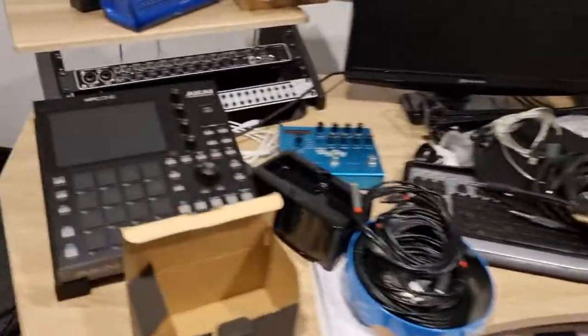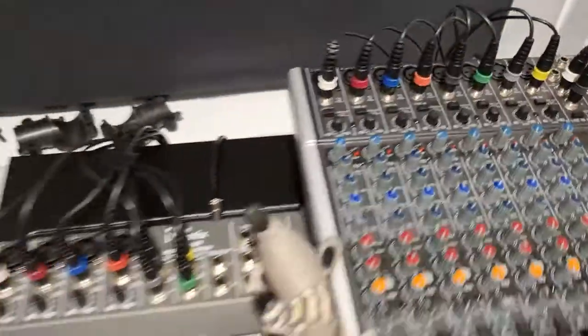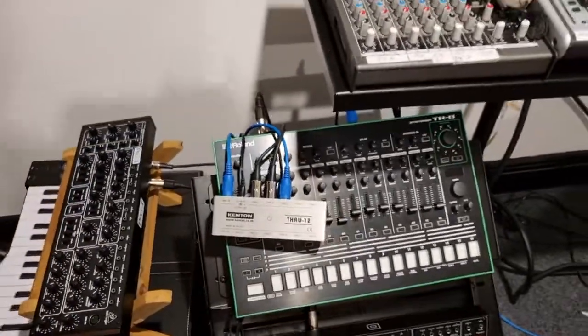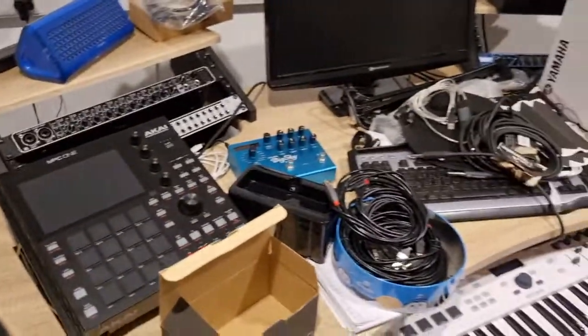Even at the back of it now there's a lot of cables down there, and we haven't even really — I've only got three pieces of hardware wired up. That's it. So yeah, lots going on.